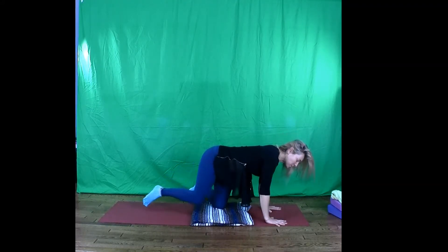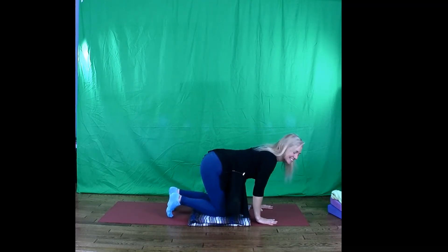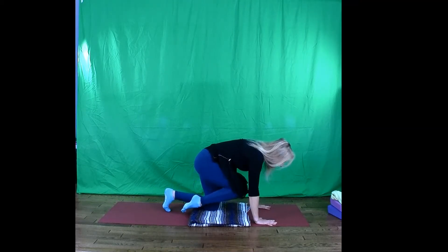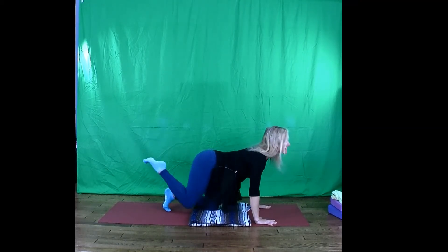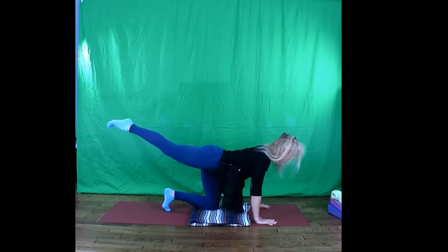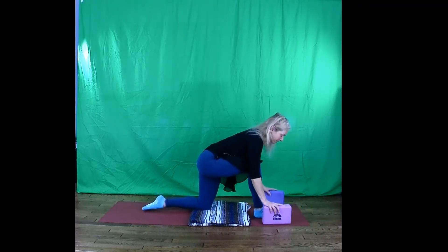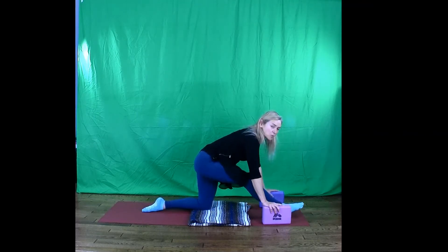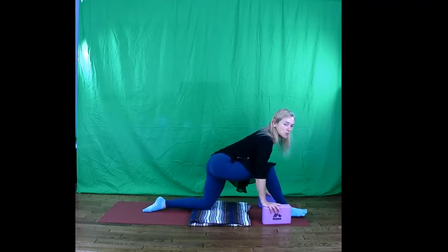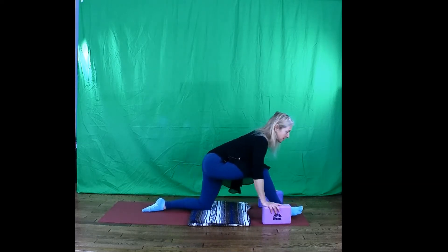Bring yourself back into tabletop position. We're ready to move with a little bit more flow. Send your right leg back and behind you. Take a breath in here. Breathe out, hug knee in towards nose, really empty the breath — empty, empty, empty. Breath in, extend the leg back. Breath out, hug in. Round your back as you do this. One more — send the leg back, exhale, hug knee to nose and step the right foot forward to the thumb. Nice to have blocks if you have them. Walk your front foot further forwards, coming towards a runner's stretch. Move back and forth between a runner's stretch and a slight leaning in towards a lunge. What are you noticing? Front hip, back hip, back of the front leg.